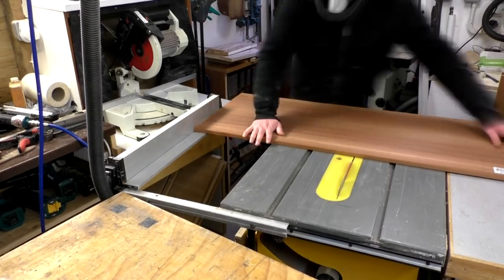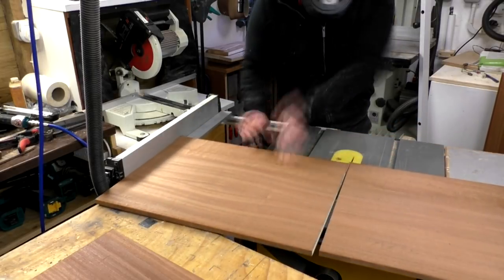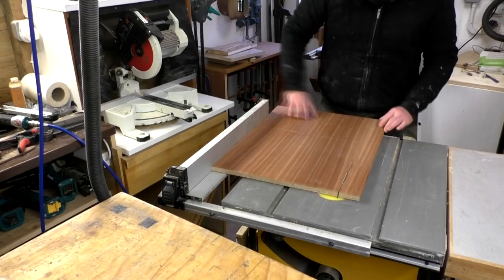For the bottom of each mattress I had some veneered particle board which I salvaged from an old wardrobe that was left by some bins. I ripped these to size so that they would fit inside the rectangles and be supported by the cleats.